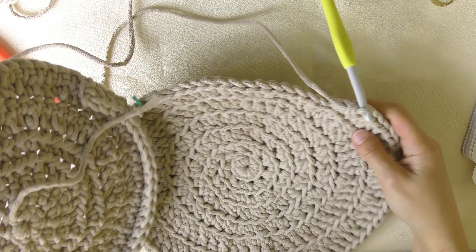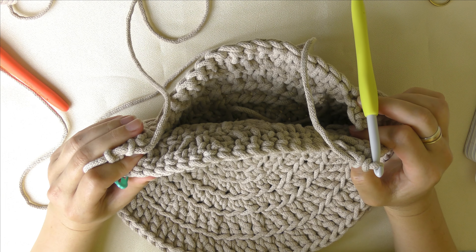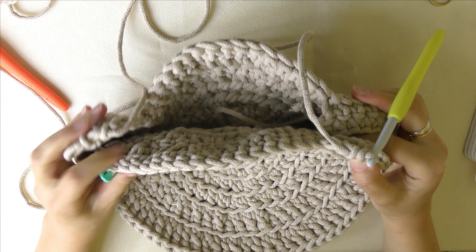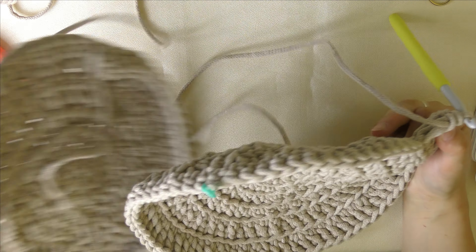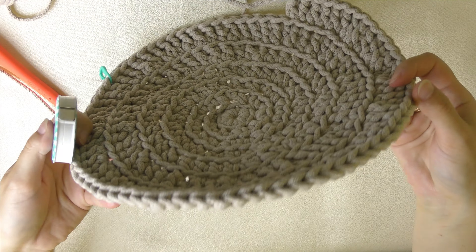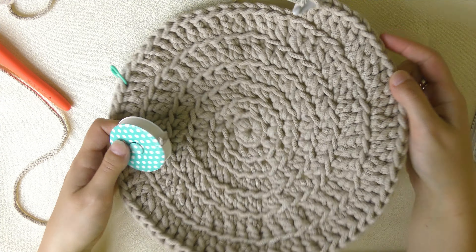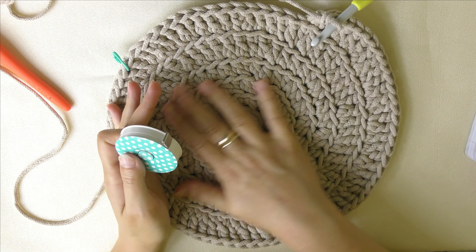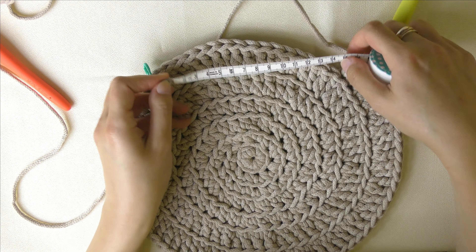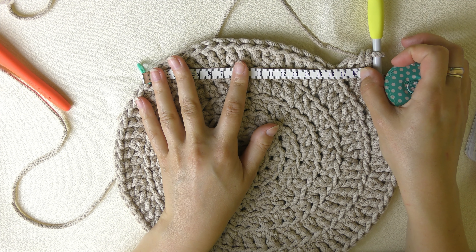Żeby to zobrazować — ja już jedną część torebki mam zrobioną i to będzie właśnie taki otwór. Jeżeli chcecie mniejszy, zróbcie mniej oczek. Jeżeli chcecie większy otwór, zróbcie tych oczek więcej. Tutaj jest dowolność. U mnie ten otwór ma około 16 centymetrów.